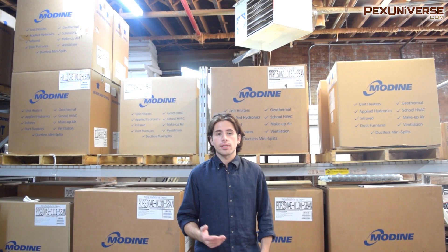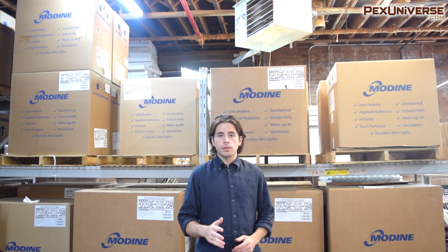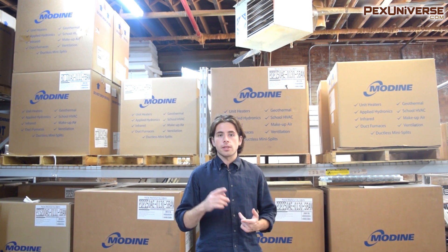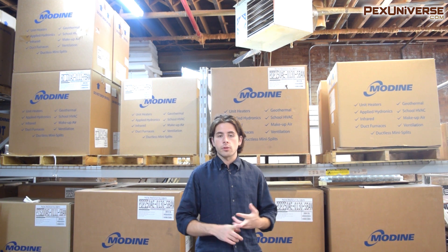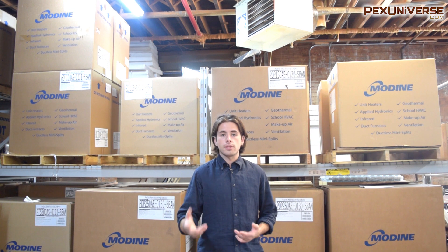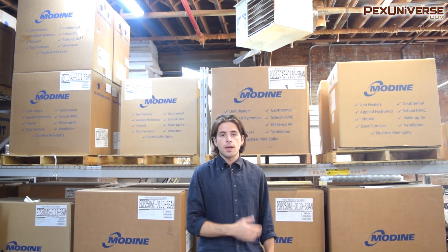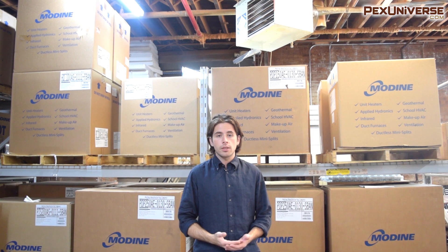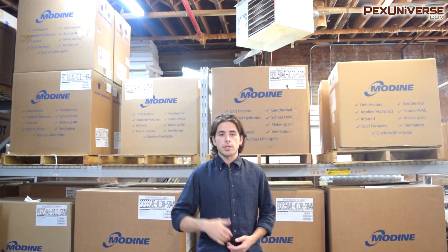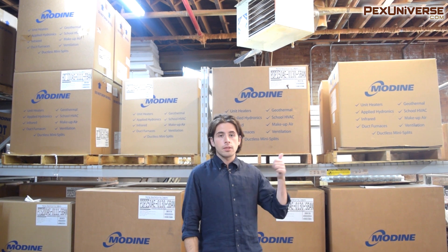In my last video I talked about all the different types of gas heaters you can get from Modine. These are all unit heaters used for heating up spaces like workshops, garages, or warehouses for on-demand heat. If you need to spend a certain amount of time in a place and heat it up quick, these are perfect for that, as opposed to in-home heating which needs constant heat. Make sure you check out my other videos so you know exactly what you're looking for.